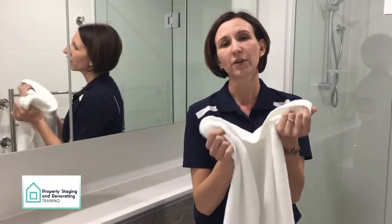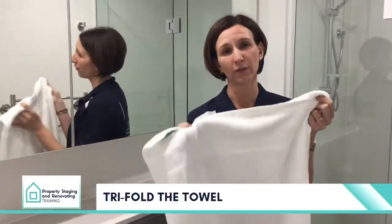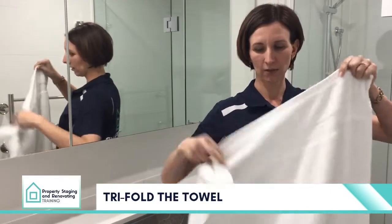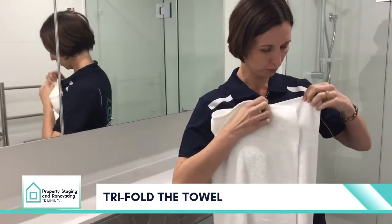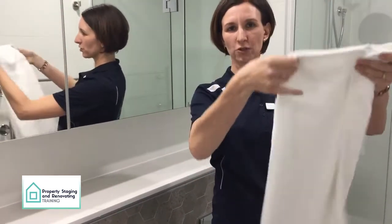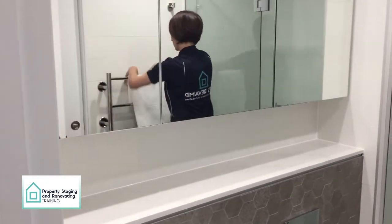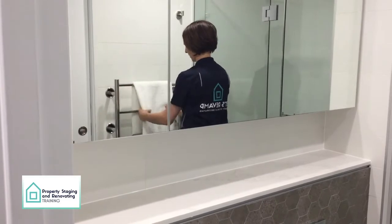Now I'm going to show you how to fold your towels. A very important styling tip: never have the seams exposed, always have them nicely tucked in. This is called the tri-fold. You take your towel, fold it three quarters of the way and just flip the seam over. That way you can see there are no seams once you drape it over the towel rack.